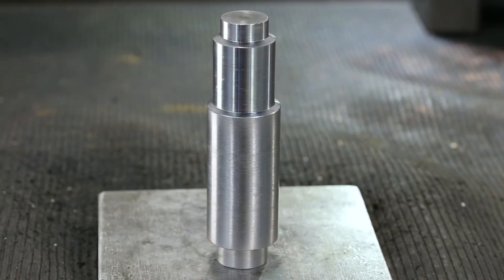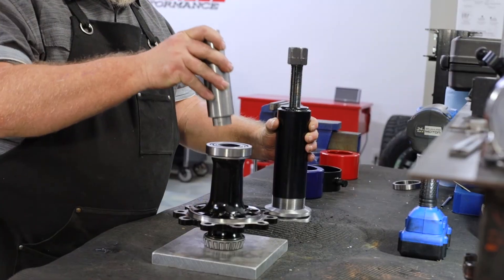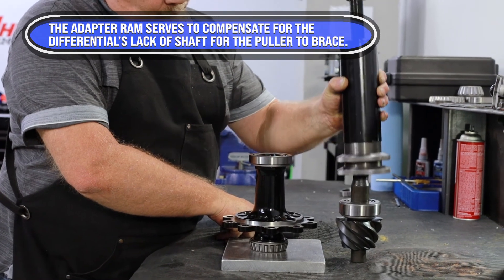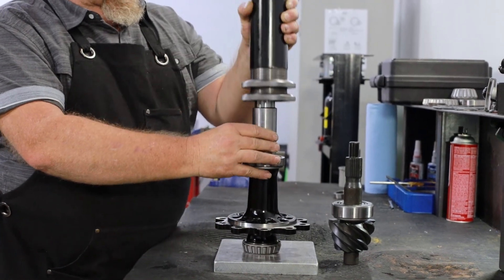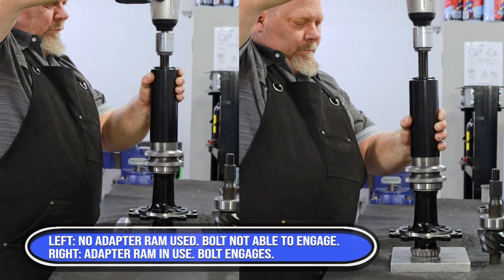Place the bearing puller adapter ram into the side differential bearing journal using the best-fitting adapter end. Without using the adapter ram, the puller pin will not reach the necessary depth to engage the clams and pull the bearing.